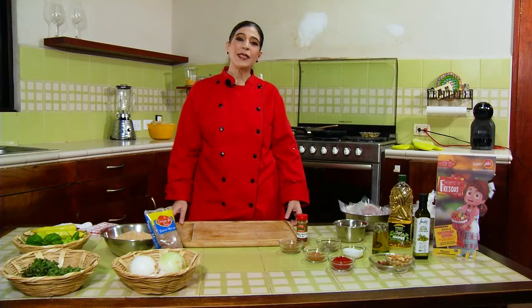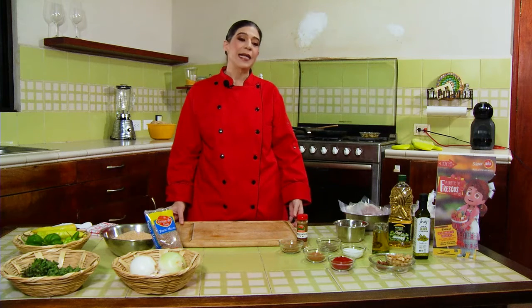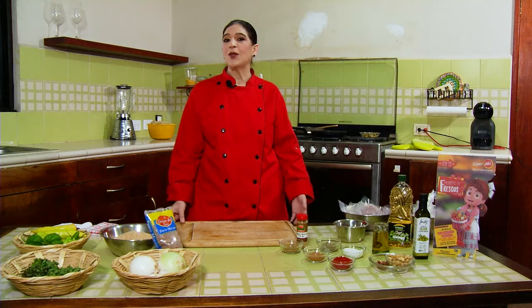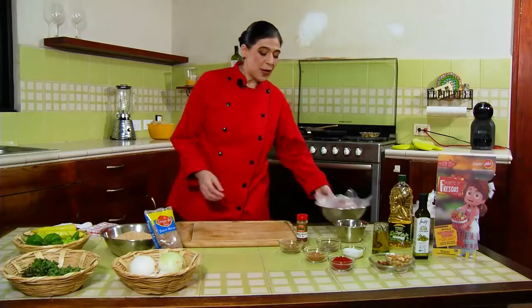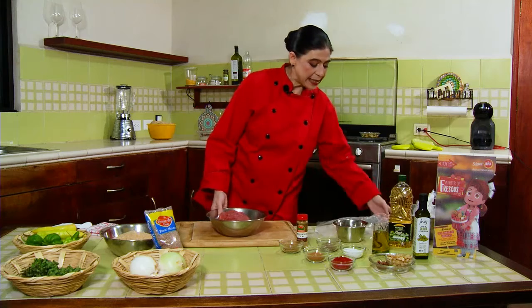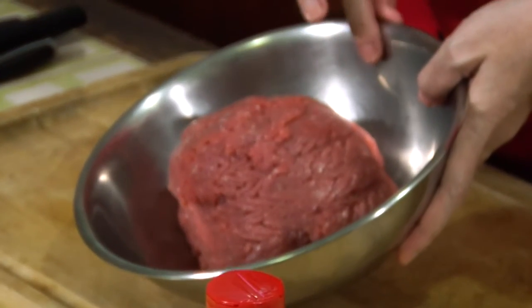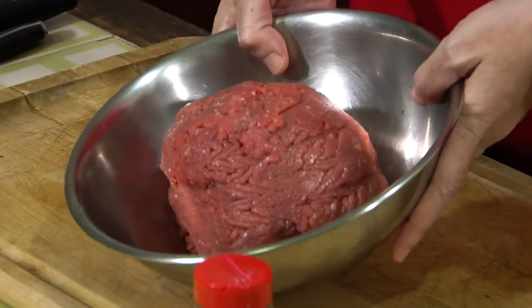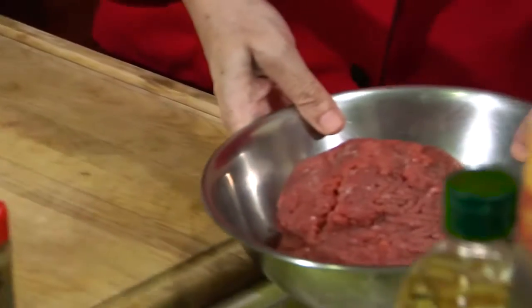We're back from the break, and for those who are just joining this capsule, we are preparing kibbeh horneado, which is a traditional dish of Lebanese cuisine. We are going to proceed to prepare it together with you. Here I have ground beef — ground bola de res — that yesterday they kindly ground fresh for me at SuperAquí so that it has this beautiful color and is completely fresh for us to use.